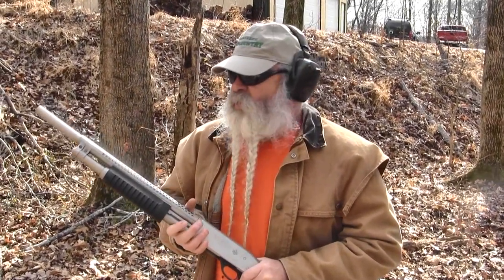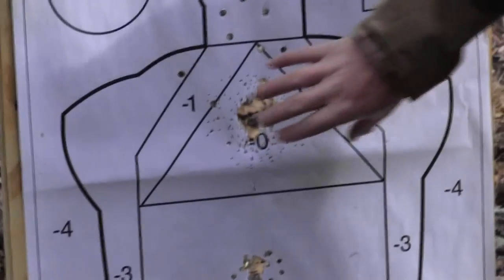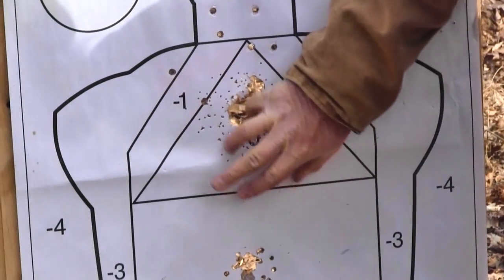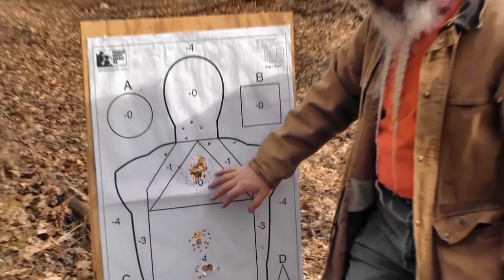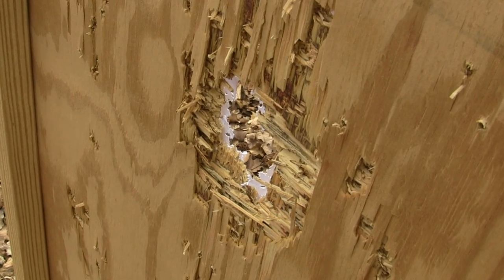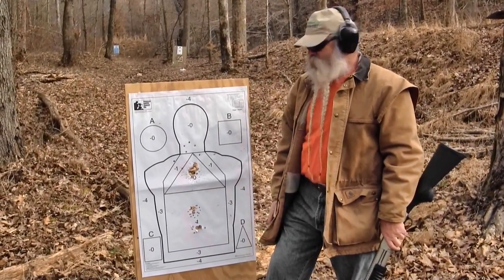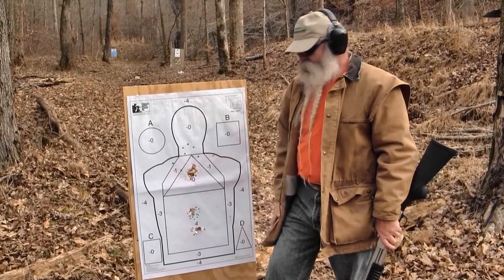Got a load of number 7½ birdshot. Some people will have you believe at close range it'll bounce off anything. It won't. We're going to pattern this and show you how birdshot will just rathole a target at this distance — I'm right here at about 5 yards. Here's my little birdshot pattern, about the size of the palm of my hand, but the center where most pellets concentrated just eats it out. You're throwing probably 650 pellets of number 7½ into that little spot. The back of the target is just eaten up. It does a good job penetrating at close range. Get out further, it won't — but at close distance, it'll eat your lunch.